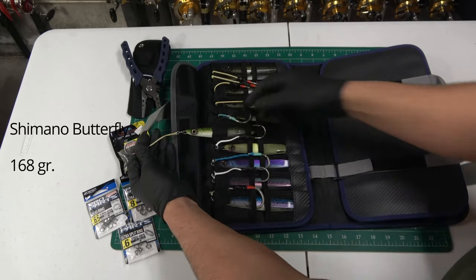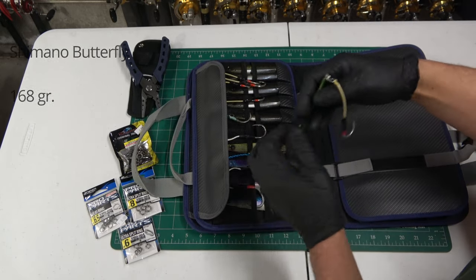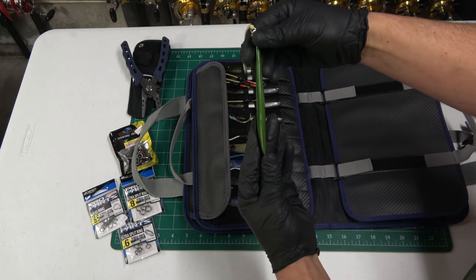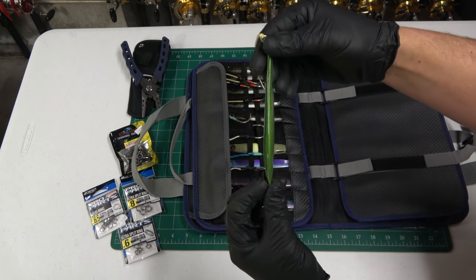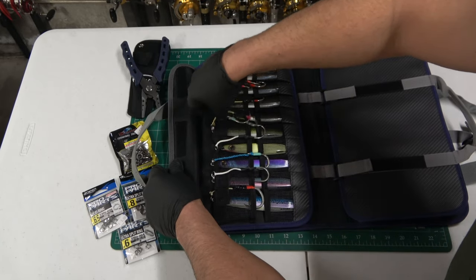In the butterfly jig section — these have been good for a long time. I used to use butterfly jigs back when they just had the treble on the back. Same thing with these: you've got that flat side and then the bow on the other side. These are just a quality jig and I've been using them for a while.